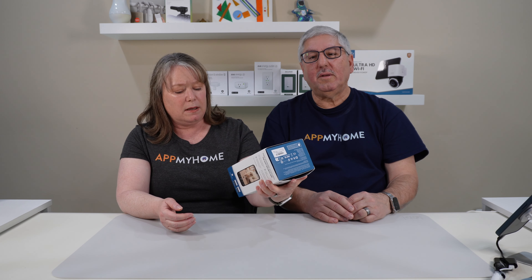Hi, I'm Mark, and I'm Valerie, and we're at my home. Today we're going to check out the Eufy 4K Indoor Cam. It is the Indoor Cam S350, and Eufy sent us this for the review. So let's check it out.